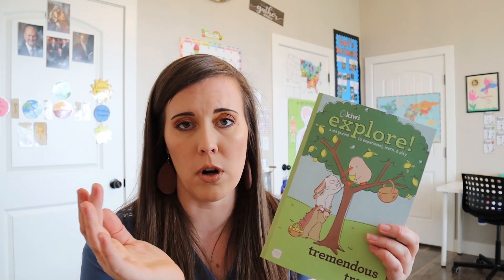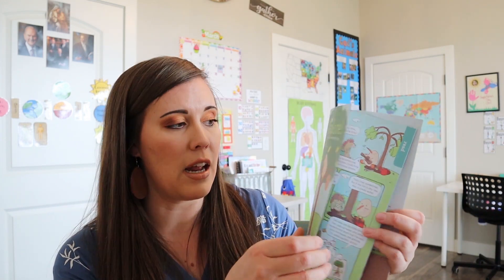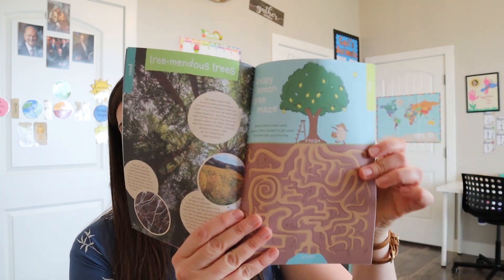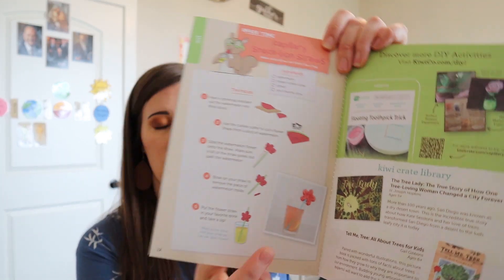And then we have the little extra explorer book. I really love this book — I think it's great. It has all these different things. I'm sure it has stuff that talks about capillary action and different experiments you can do at home. And then it has a game, and I think usually it has some sort of food at the back that also has to do with capillary action. So that's really cool.